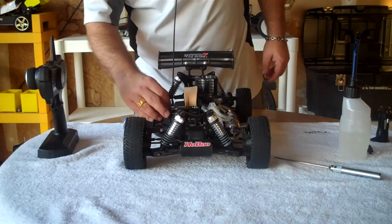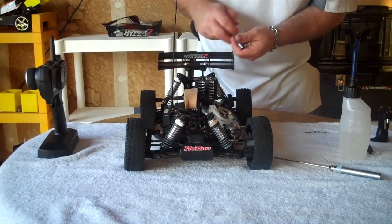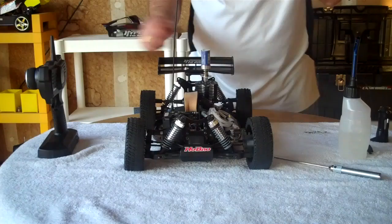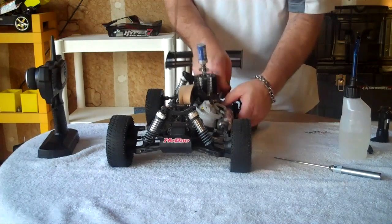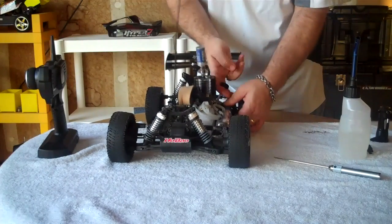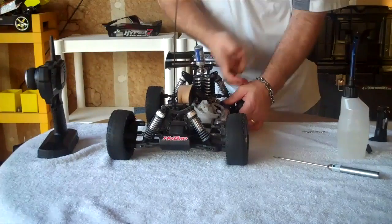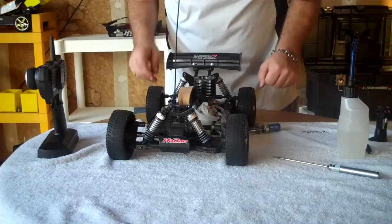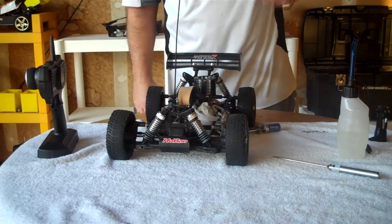Now we turn it on, make sure everything's working fine, put the igniter in, and check to make sure the igniter is making good contact. I'm not hoping for a lot because this is the one that's kind of difficult to turn on. I can already tell this one is going to have a little bit of trouble.